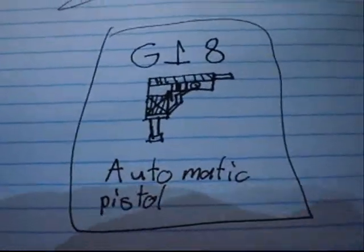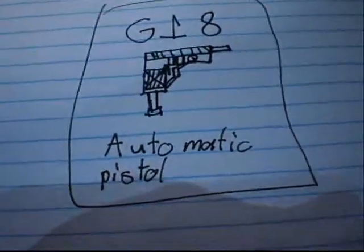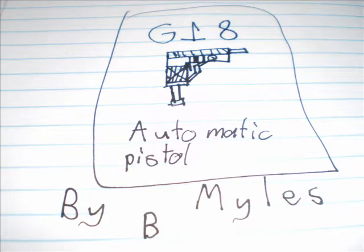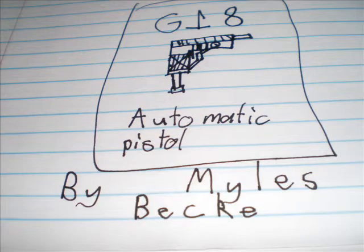Today we will learn how to draw the G18 automatic pistol by Myles Becker. The first step is you draw a simple line, one line there. Then you take it across like that, maybe a centimeter — you can estimate it. Draw it up, probably a little over halfway of the first line, and draw out like that, a simple length you want it. Just don't make it look too long, otherwise it won't appear as the pistol itself. Then you draw a line here and bring it down. There's the simple shape of the pistol itself.